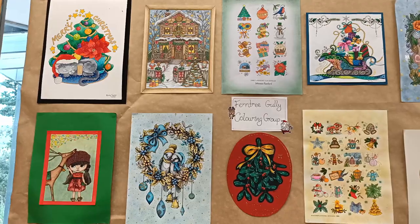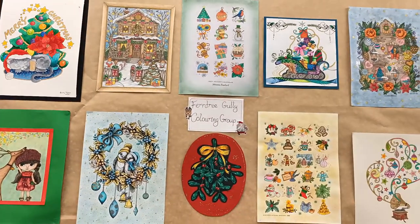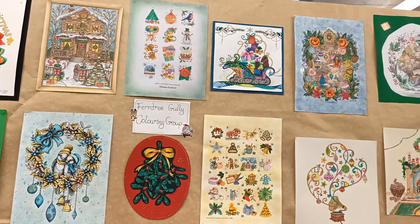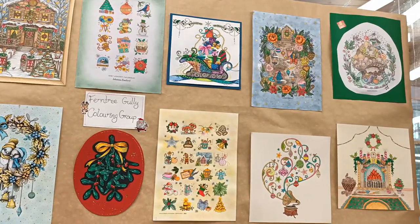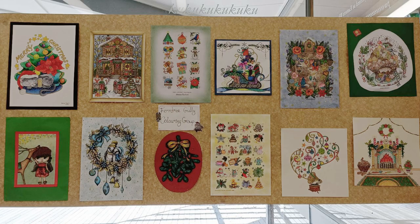Thanks everyone for letting me film your pictures and also to the library for allowing me to film. Thank you all so much for watching — I hope you enjoyed this video. I'm getting into the Christmas spirit and thought it would be really fun to share this. I'm not the only one who's obsessed with coloring, that's for sure! If you enjoyed this video I'd really appreciate a thumbs up, and click that subscribe button if you'd like to see more. I will see you again really soon in my next one. Have a great day out there — swatch you later, bye!